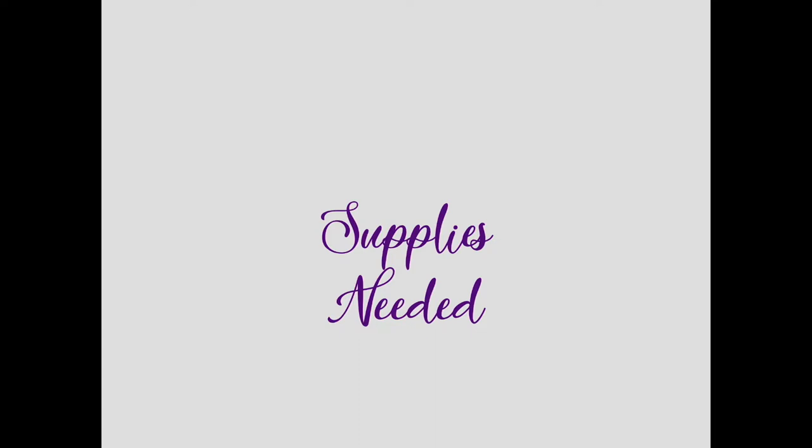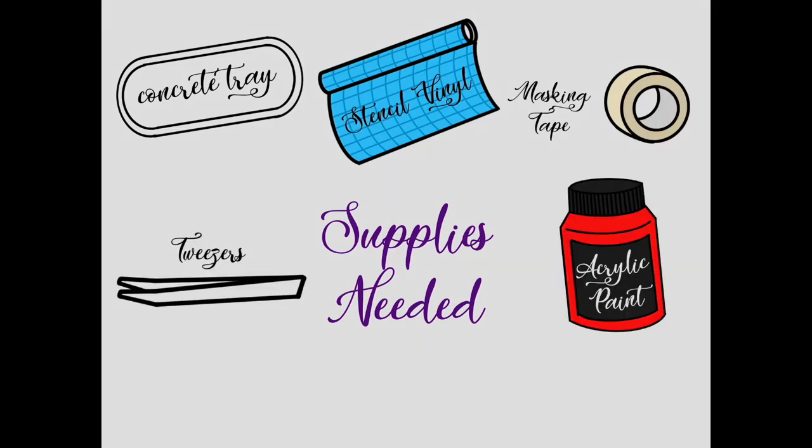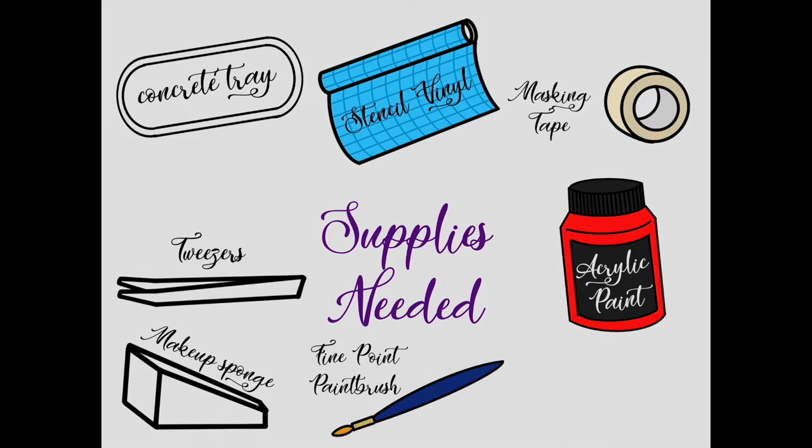For this project you will need a cutting machine such as a Cricut machine or Silhouette Cameo. I will be using the Cricut Explore Air 2. You will also need a concrete tray, stencil vinyl, masking tape, a weeding tool, acrylic paint, makeup sponges, a fine point paint brush, and a concrete sealer. You can find links for all the supplies listed in the bio.